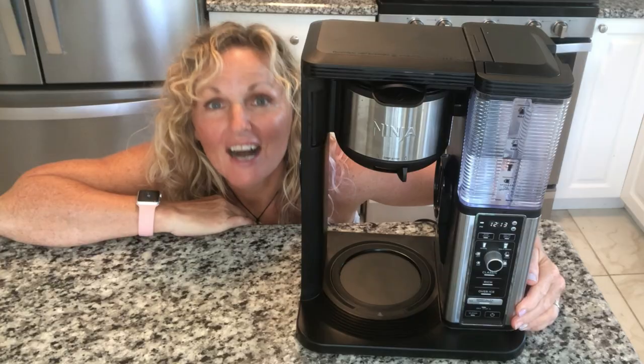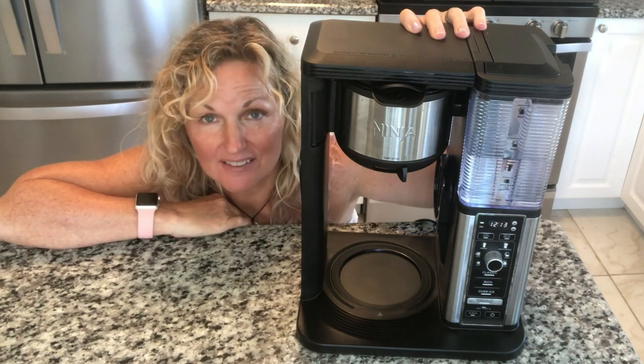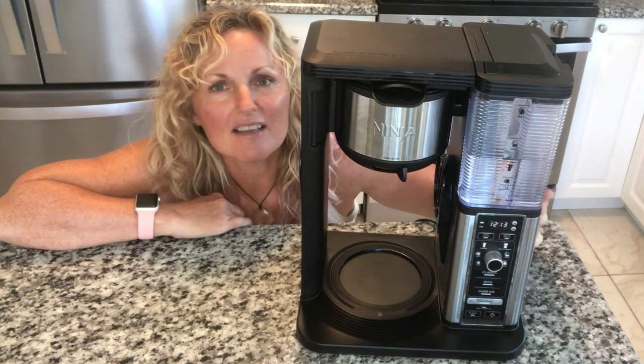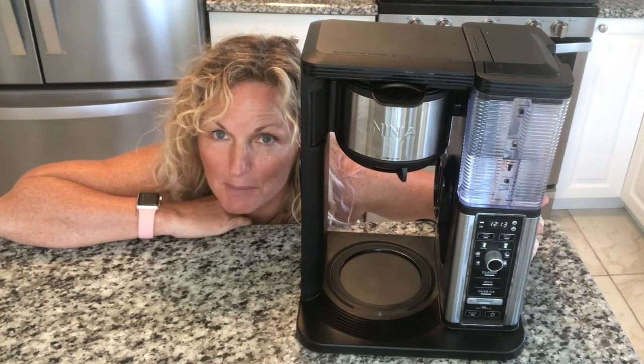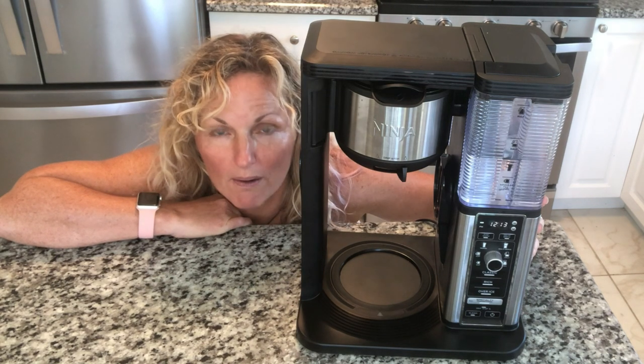I'm going to give you 12 reasons that this is the coffee pot for you. I actually gave away my Nespresso coffee maker to get this. I find this Ninja Coffee Bar to be a far superior coffee machine. It makes specialty coffees, regular coffees, and iced coffees. Down below, you'll be given a link where you can purchase this coffee machine. Stay tuned to find out these 12 reasons why this is the best coffee bar out there.